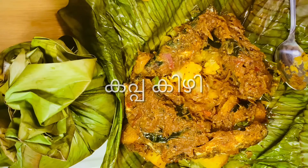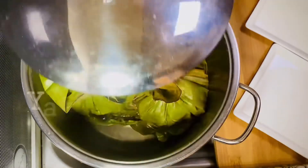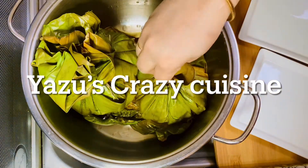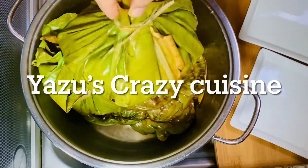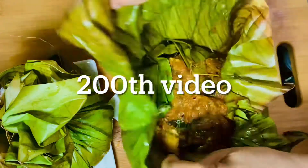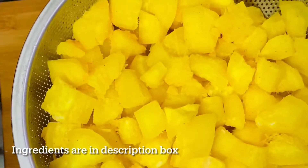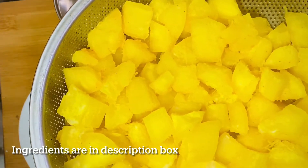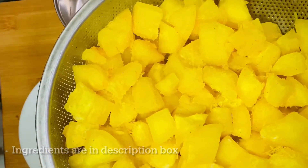We are going to add a cup of milk. We will make the cup of milk and add a cup of milk. We are going to add a cup of milk and put it in the cup.